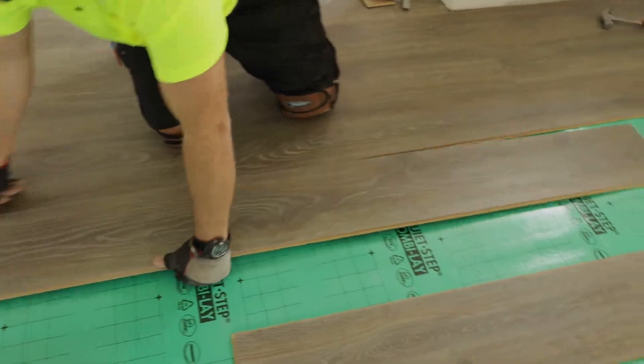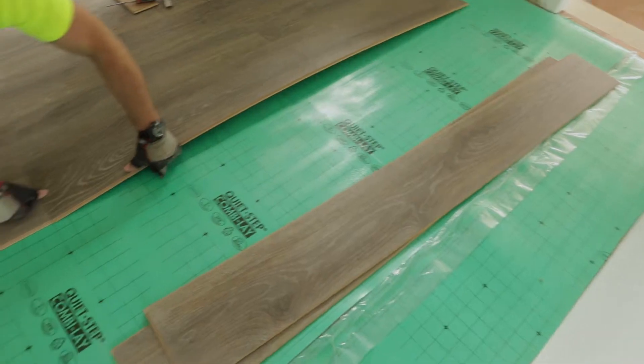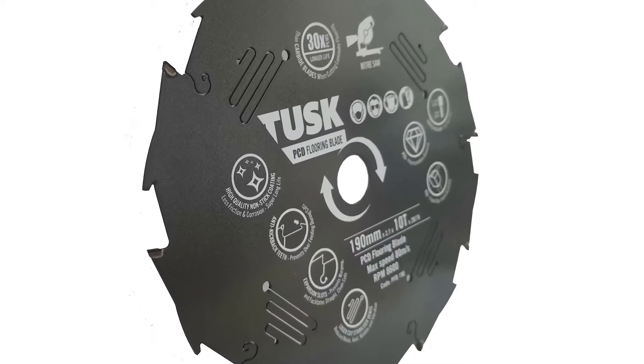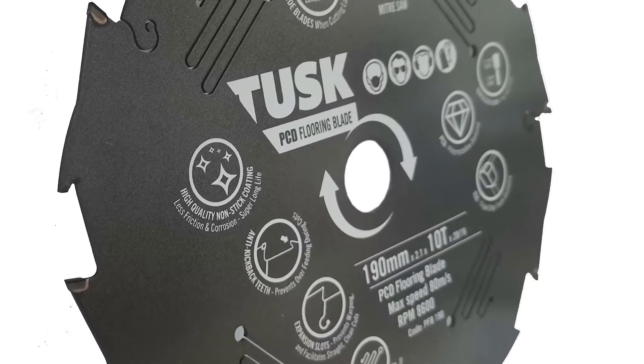Laminate and composite flooring is becoming more popular than ever. There are so many looks and styles to choose from, and they are very high wear resistant, meaning the need for a blade that can cut it and last more than a couple of days without chipping or burning is more pressing than ever.